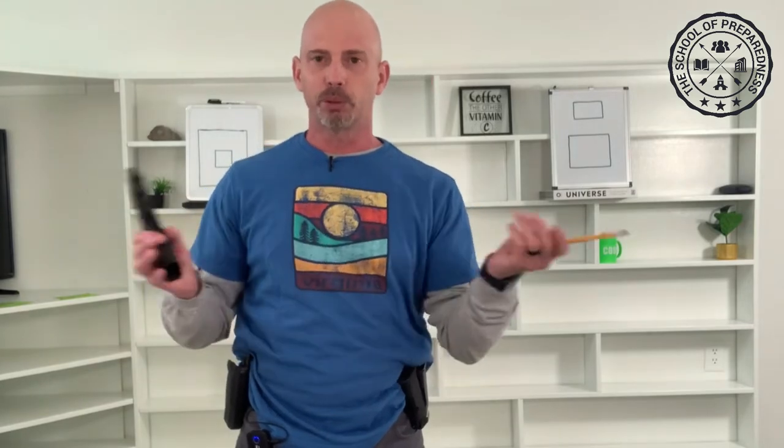Now while I'm on that topic, I'll tell you how to get the cartridge out when you're done. You don't need any crazy die rod or anything like that — just get a regular number two pencil. Stick it in your barrel like so and it just pops right out. So don't worry about getting anything crazy, just get a number two pencil to get the laser dry fire cartridge out of the gun.